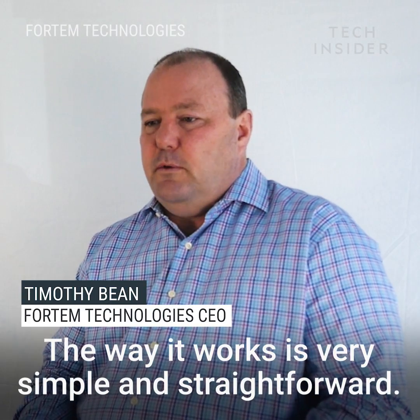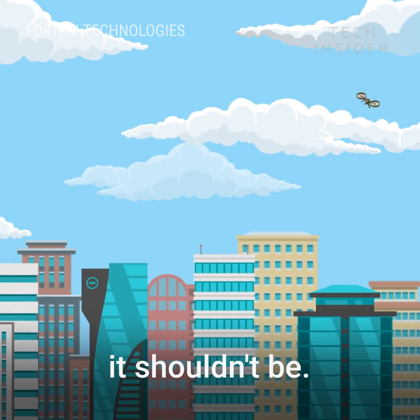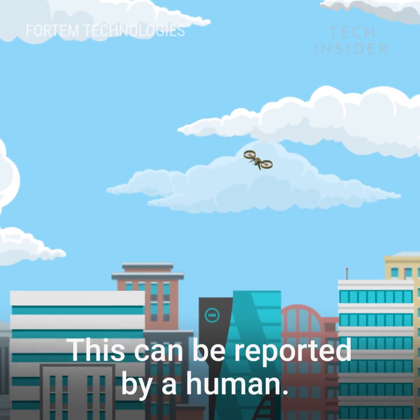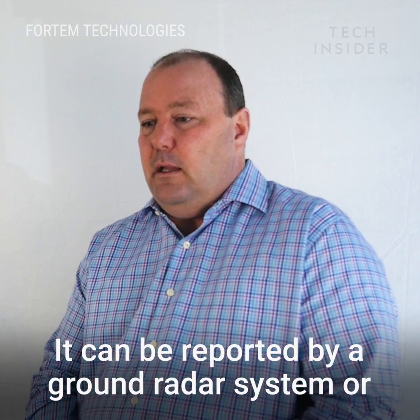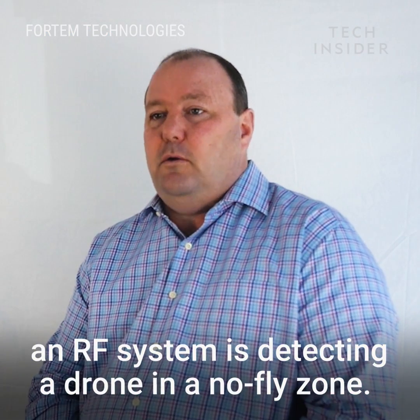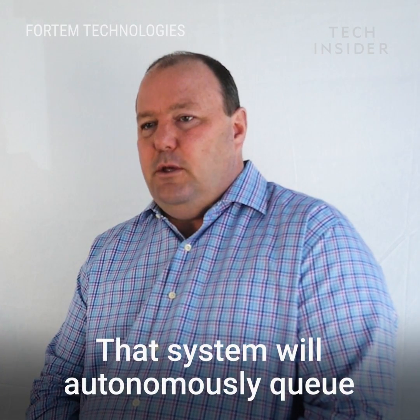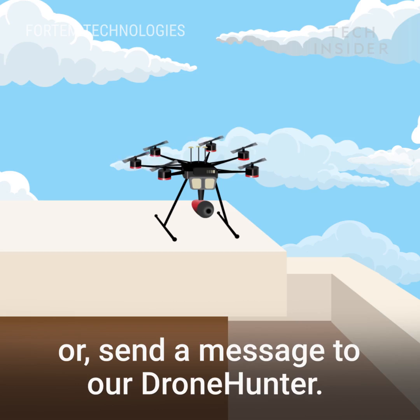The way it works is very simple and straightforward. Usually a drone is reported in an area where it shouldn't be. This can be reported by a human, it can be reported by a ground radar system or an RF system as detecting a drone in a no-fly zone. That system will autonomously queue or send a message to our drone hunter.